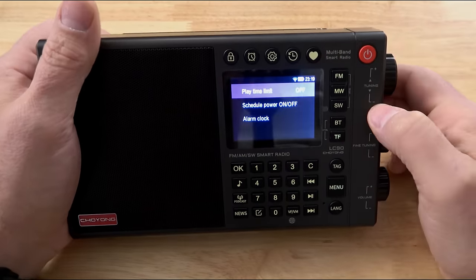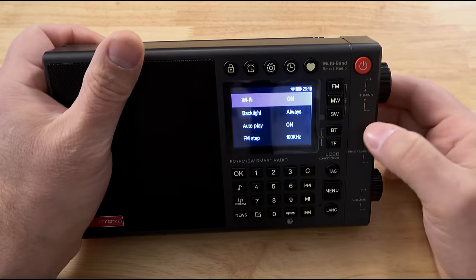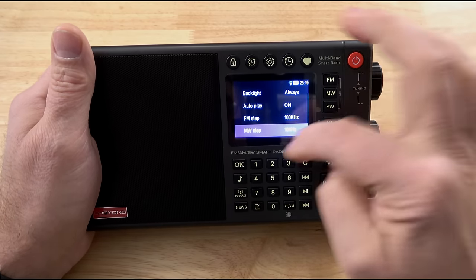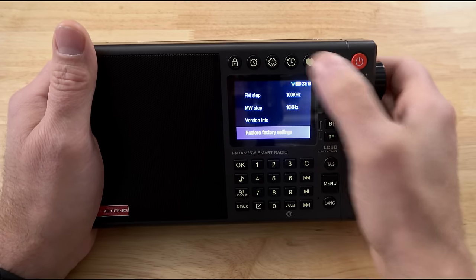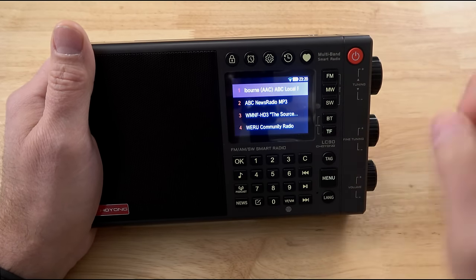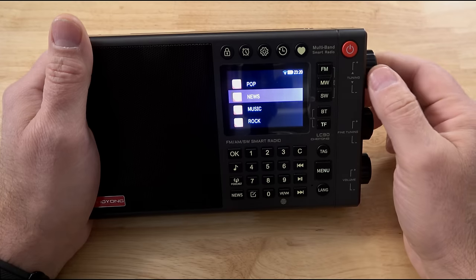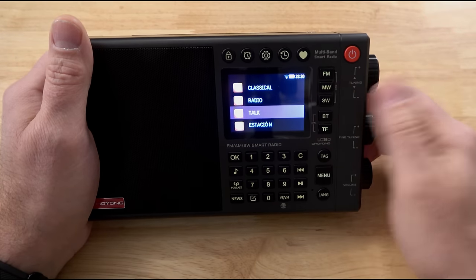Of course we have a lock, and we do have a timer function — press that button and we can set it to 30 minutes or whatever, and we can use it as an alarm clock. In settings we have Wi-Fi, we can change how long the backlight stays on, adjust autoplay, change the tuning steps for European and US markets, and do a hard reset if things go wrong. We can also go back with this button to different radio stations — it remembers the last station. We have the ability to tag stuff — is this a news station, music, rock, public radio — and sort it into categories.